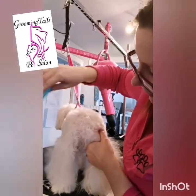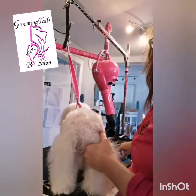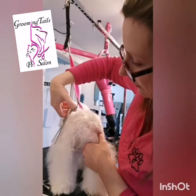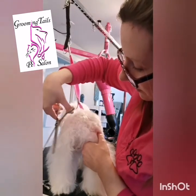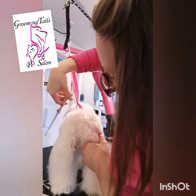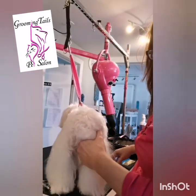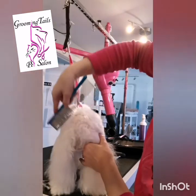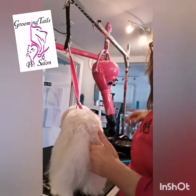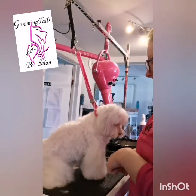Ella has really long leg hair — I keep her leg hair long — so I use my thinners to blend lines. Right now it's not really flowing from this short hair to that short hair, so I take my thinners along the top to make it look like it naturally flows from this length to that length. You can see how that made that line flow better.